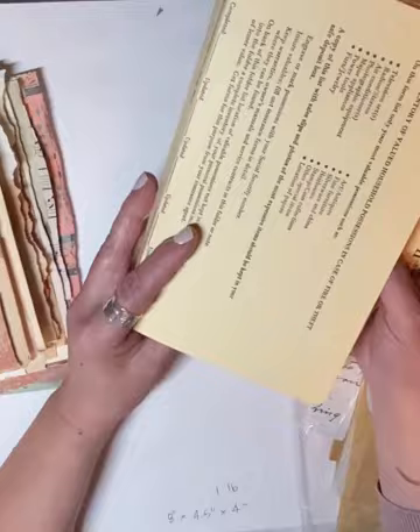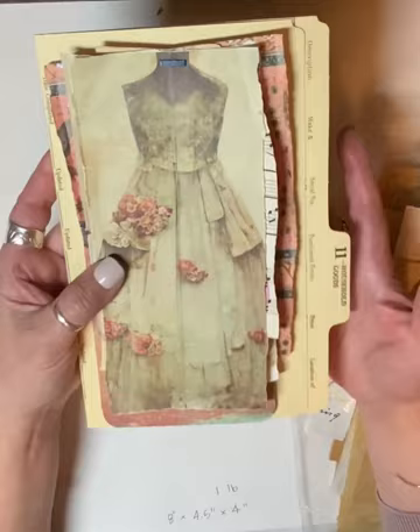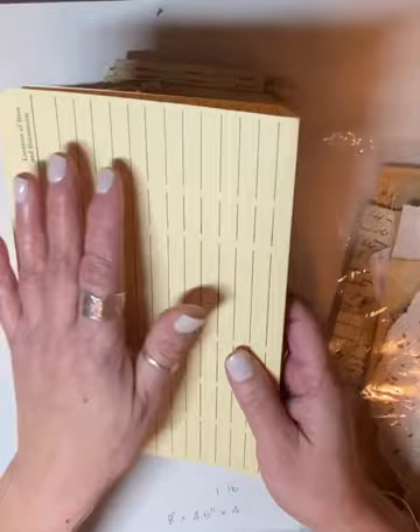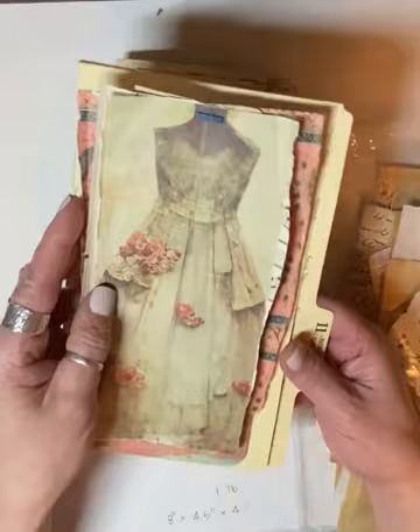I decided not to cover this file folder. However, I kind of hate to leave it — I feel like it's plain. So what I'm going to do is wait and think about whether or not I should cover this with fabric and lace, maybe leave the inside like this so there's some writing space. Maybe add some embellishment here. It's hard to know — maybe cover the back. I'm not sure yet, but I definitely like this topper.